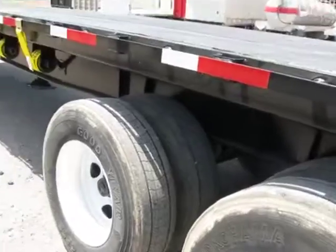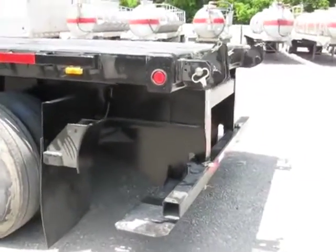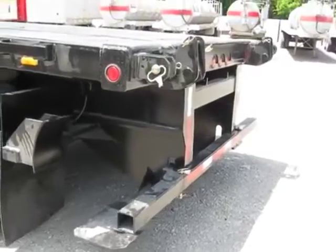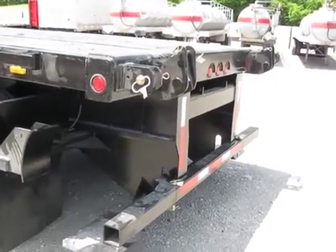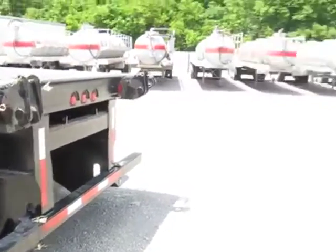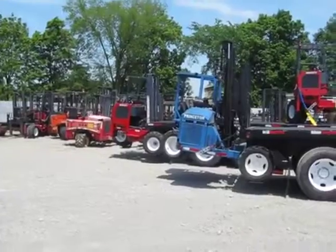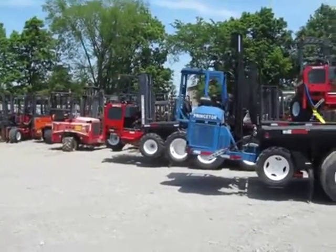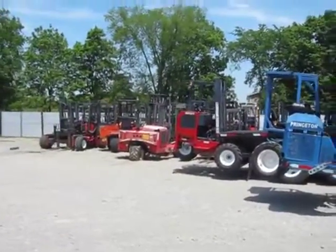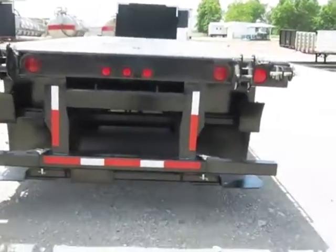We'll come to the back of the trailer to show you the Moffitt mounting kit. Here you can see the hookup for the Moffitt forklift or Princeton, and it will also accommodate many other brands. We have a huge selection in stock for you to choose from to make a package deal — simply ask to view our truck-mounted or trailer-mounted forklift inventory and we'll be happy to share it with you.